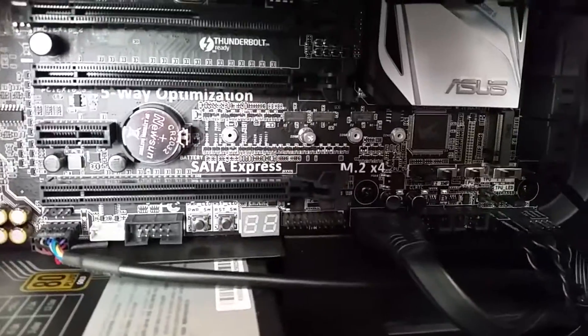I've swapped the CMOS jumper — you can see it right there — the pins have been shifted. So we wait for a few seconds.